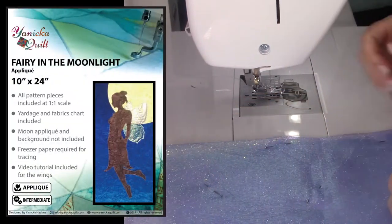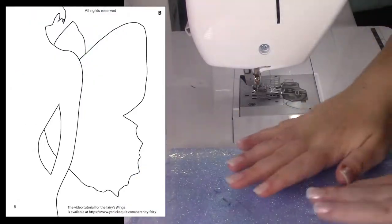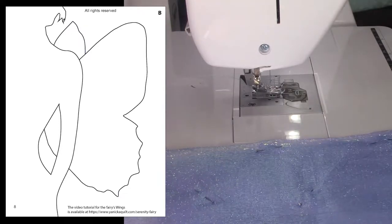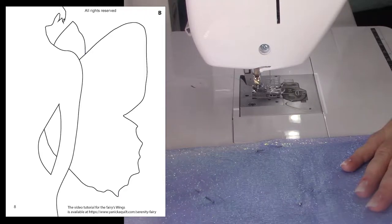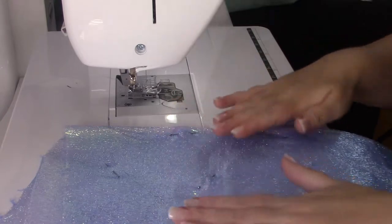I just printed the pattern on regular printer paper of average quality. There is no need for any special or fancy paper. Sewing first on the paper will stabilize the fabric as you follow the wing's edge with a zig-zag stitch, and it's easy to remove later.